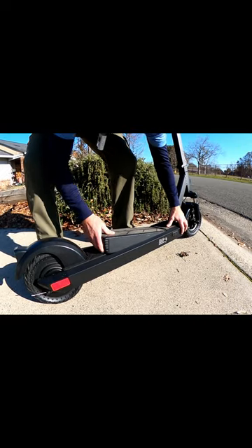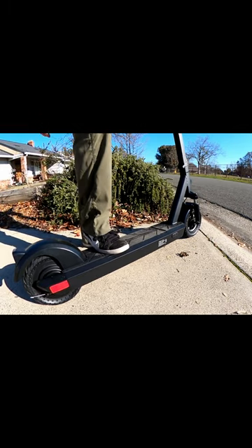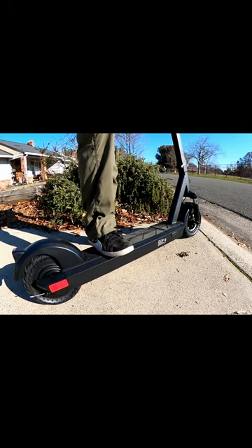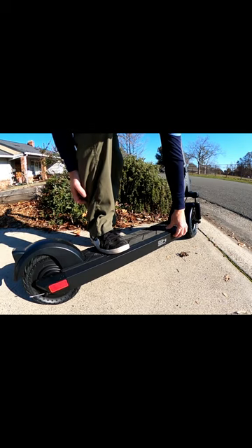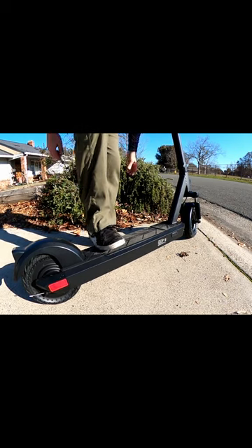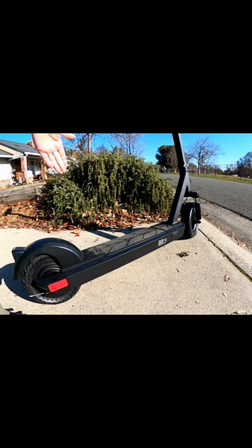And to go back in, you drop it in there, push it, and hold it down. Hold the button — there, it's in. Now we're good to go. Pretty awesome. Truly removable.